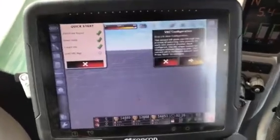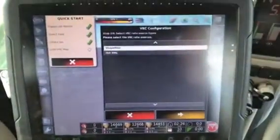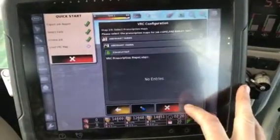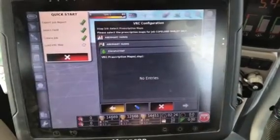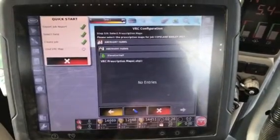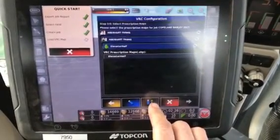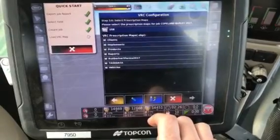Now it's going to ask us to set up the VRC configuration. We want to use shape files, so we hit the arrow again. This is a very important step here — we do not want to select the shape files here. We want to make sure we go to the thumb drive because the new files are on the thumb drive. So we hit that and then we've got to hit the thumb drive again to bring the files in.